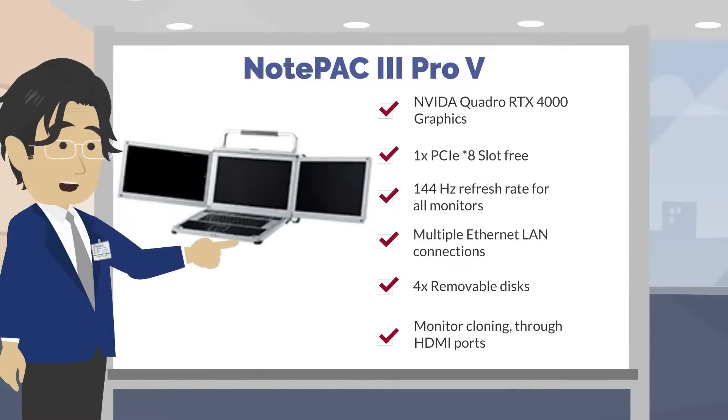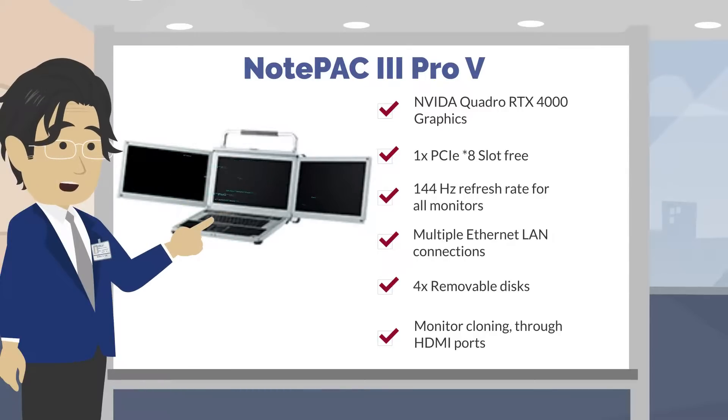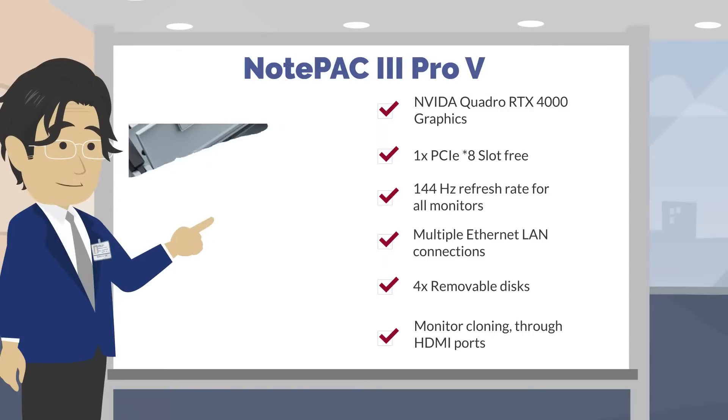The display refreshes at 144 frames per second — over twice the refresh rate of standard displays. That means the display has smooth, sharper objects, and cleaner details.